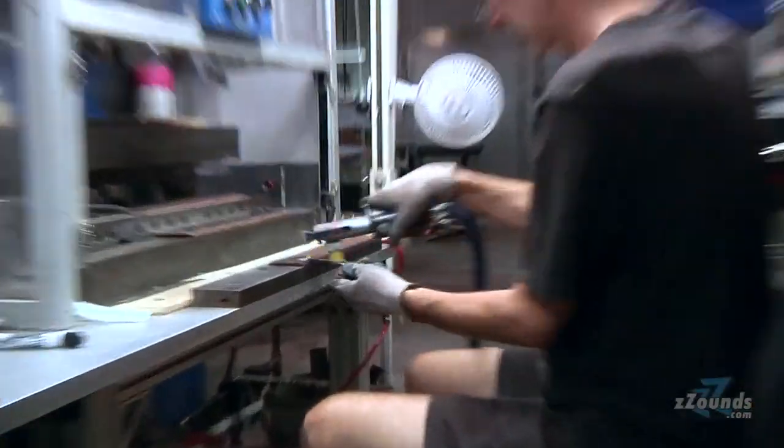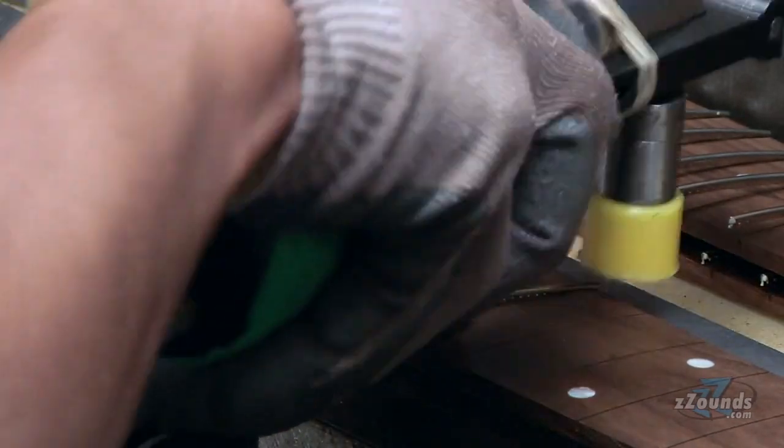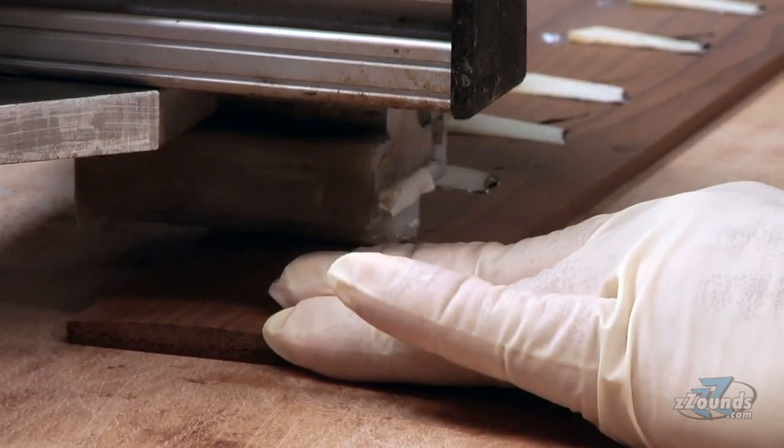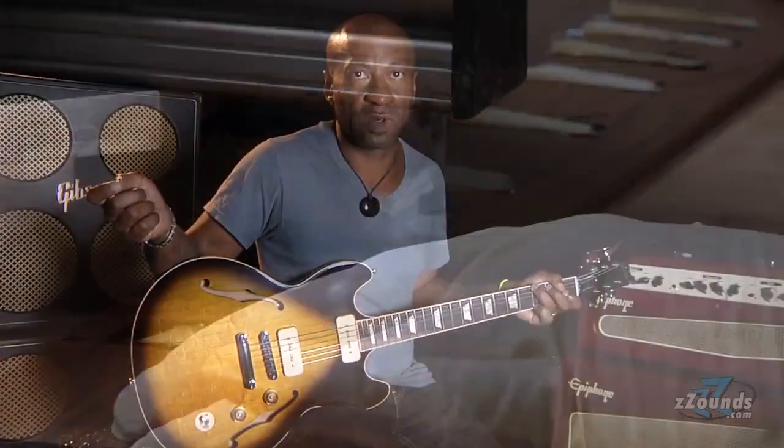It was fascinating to watch the guy put the frets on the fingerboard — such a quick and efficient operation. He's a pro: he lays them in quickly, inserts them into the machine, which then presses and seats them into the fingerboard very firmly and securely, done much faster and better than a person could do by hand. That's a classic example of using machines to do a better job, but then using people to do the finish work.